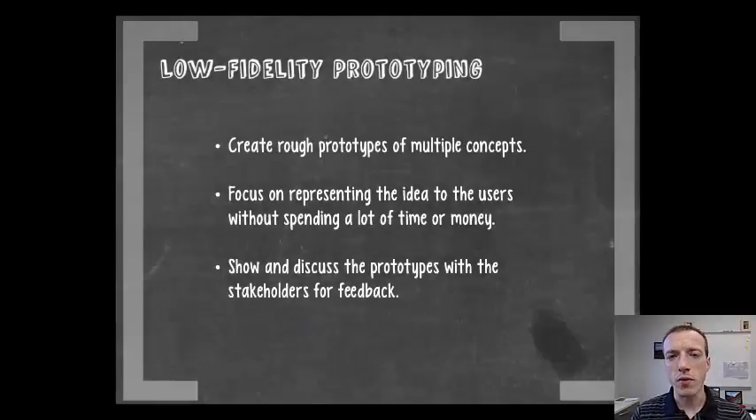The next phase after brainstorming is to do some low-fidelity prototyping. Once you've come up with that big list of ideas from your brainstorming session, you probably have a pretty good feel for what the best of those ideas are. A really smart thing to do at this point is to build really simple versions of those things so you can get them into 3D space, start to feel what works and what doesn't, and vet those ideas before you go into your formal decision-making process.